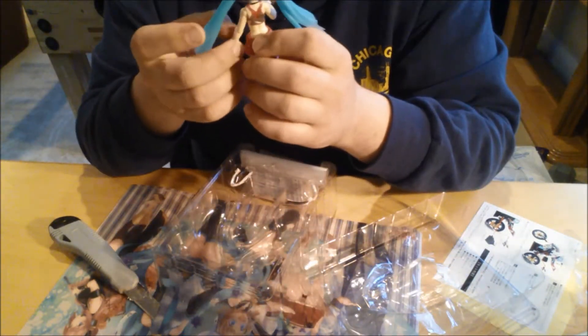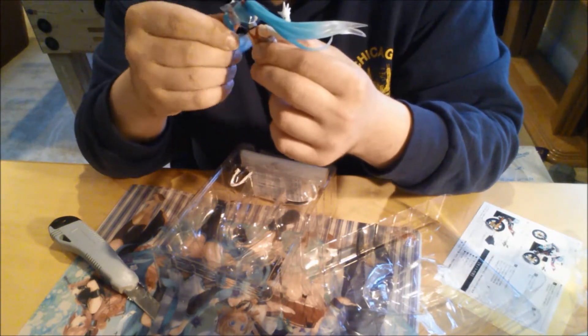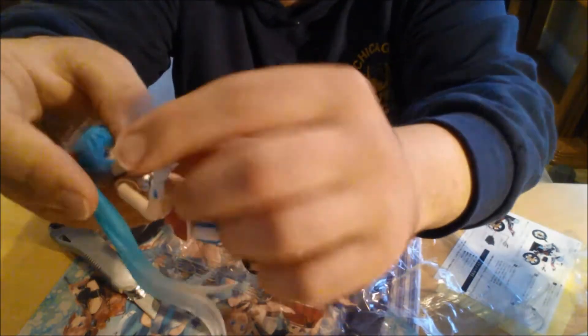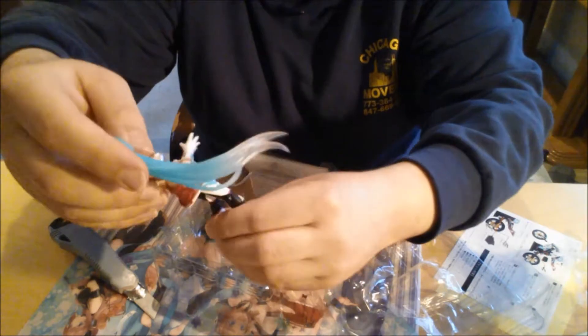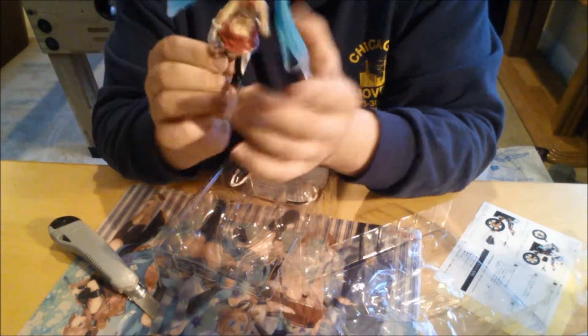Very flexible — every single limb you can move. Even the feet too, you can move the feet, the knees. You can twist her torso both ways, you can twist her wrist, you can twist her elbow. You can move her head up and down, you can move her twin tails. You can do a lot of different things — it's pretty cool. I actually haven't had a figurine like this before, so it's pretty awesome to have it.